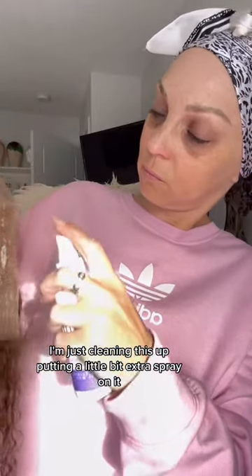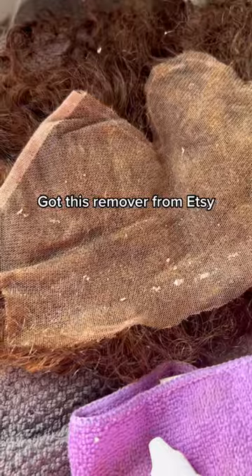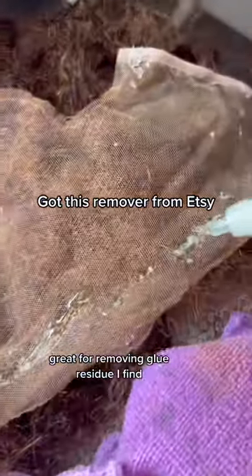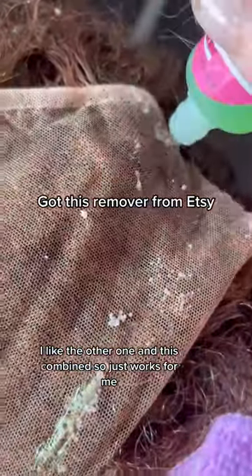I'm just cleaning this up, putting a little bit of extra spray on it, and then I got this one off Etsy, made by somebody there. Great product, great for removing glue residue. I find I like using the other one and this one combined, so it just works for me.